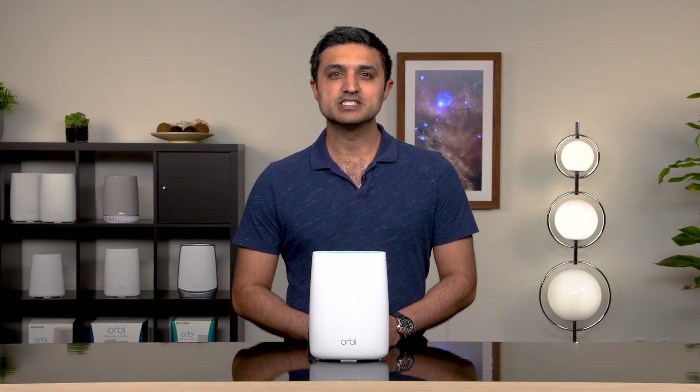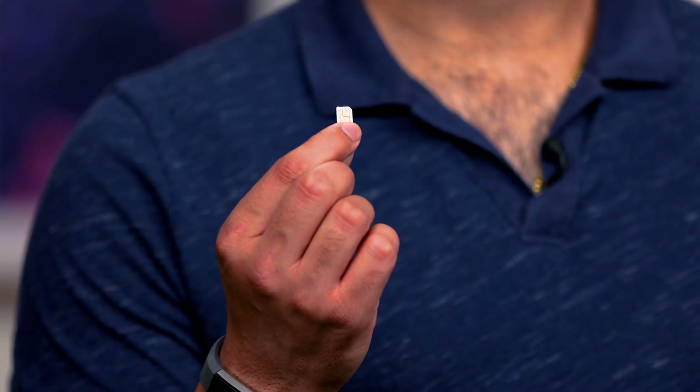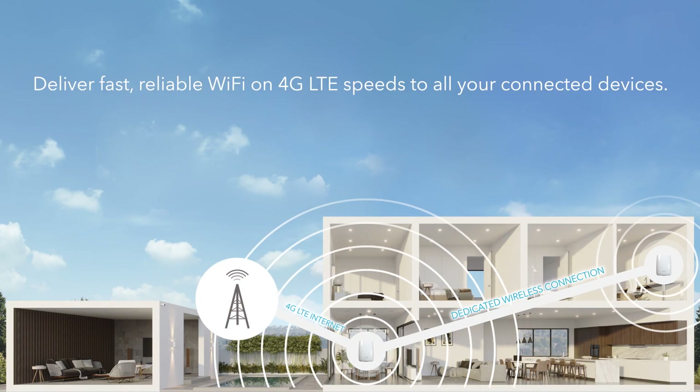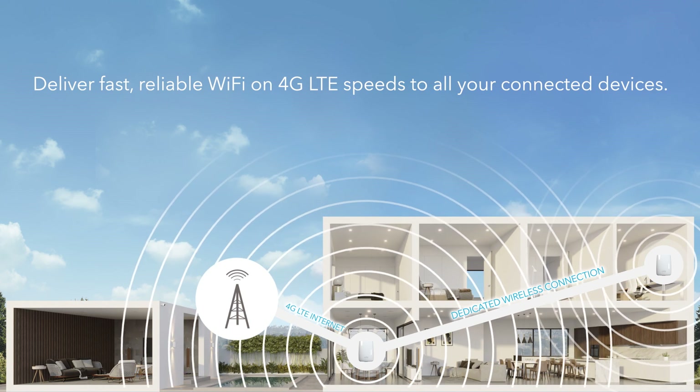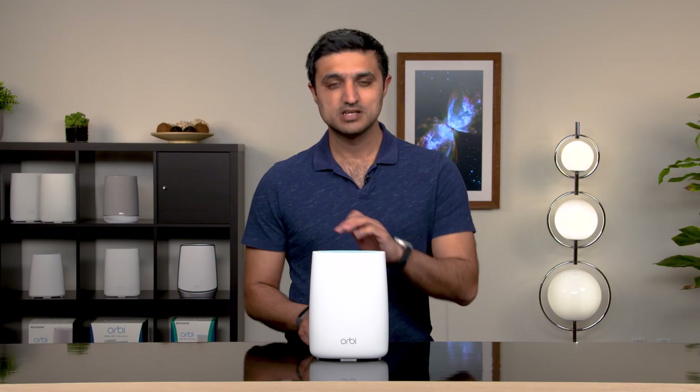The Orbi 4G LTE Wi-Fi router is a tri-band router with an integrated cellular modem. Using a SIM card from your preferred service provider, you can access your area's 4G LTE network and deliver fast, reliable Wi-Fi on 4G LTE speeds to all of your connected devices. Let me show you how.